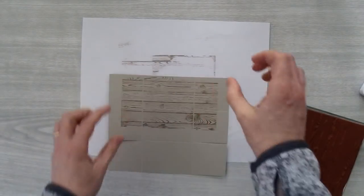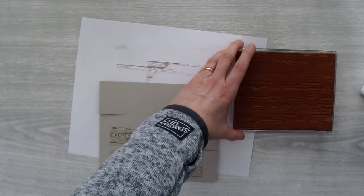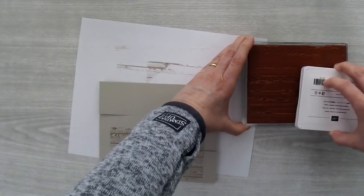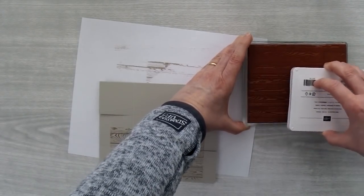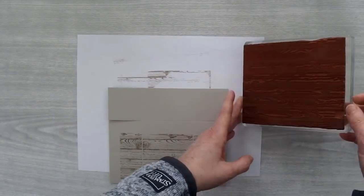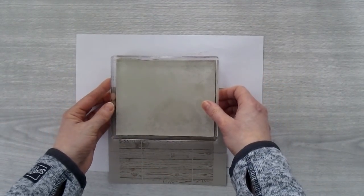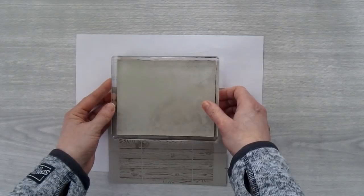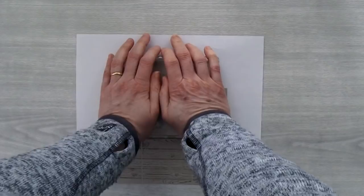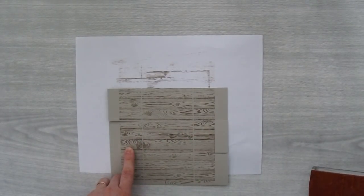So this part will be the side, so let's turn that and let's stamp the other side. I'm just inking this up again and I kind of like my horizontals for the side of the doghouse. Now I'm going to just line this up again. You will be able to see the bottom if you turn over the box, so I'm just kind of stamping it so that the bottom is covered as well.